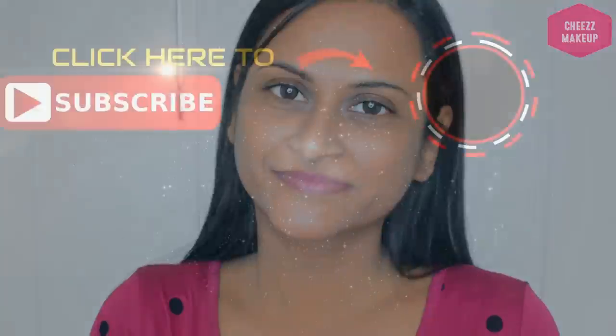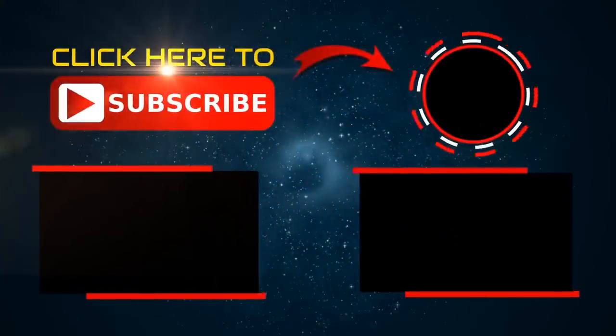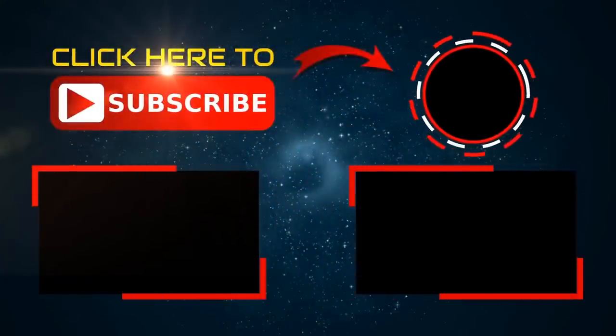Thank you for watching. Click on the link shown in the two videos for more information.